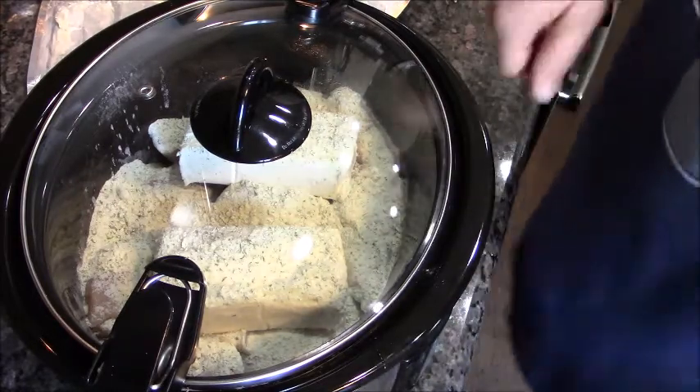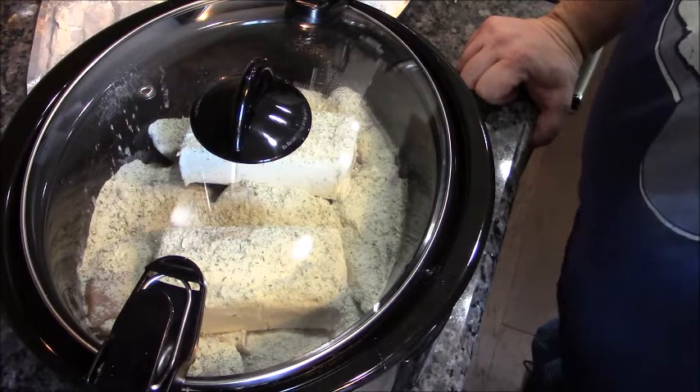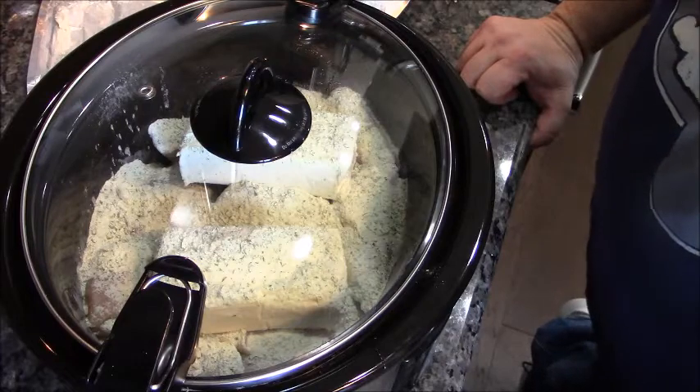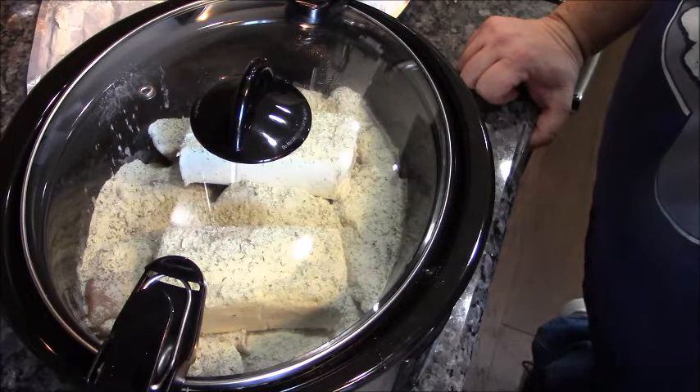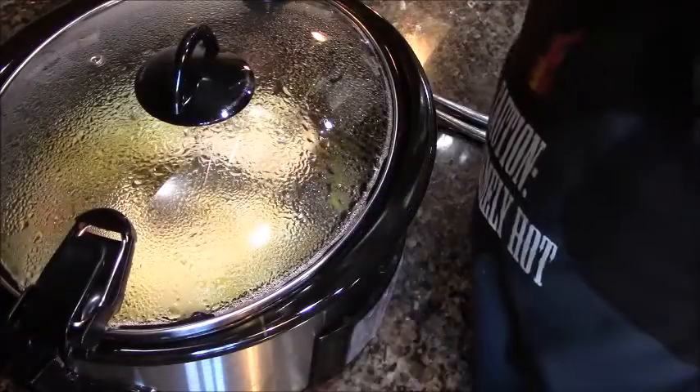When we're done, we're gonna shred it with a fork and add an entire pound of cooked, drained, and crumbled crispy bacon — then we'll be ready to eat. It has been six and a half hours, let's have a look!